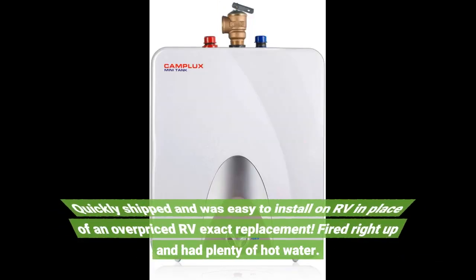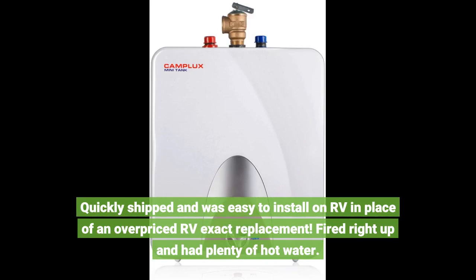Quickly shipped and was easy to install on RV in place of an overpriced RV exact replacement. Fired right up and had plenty of hot water.